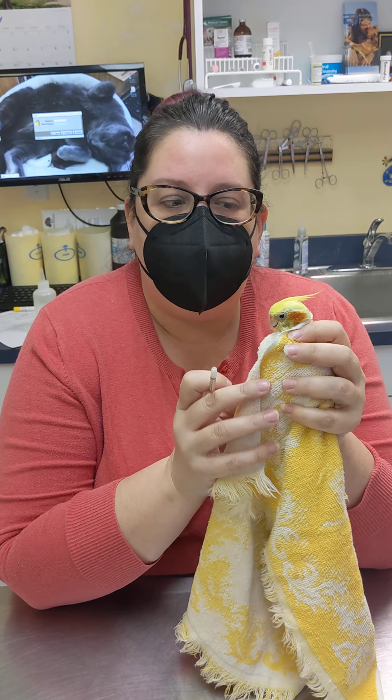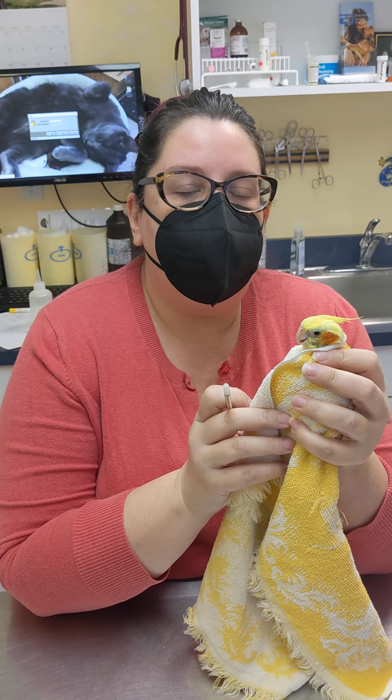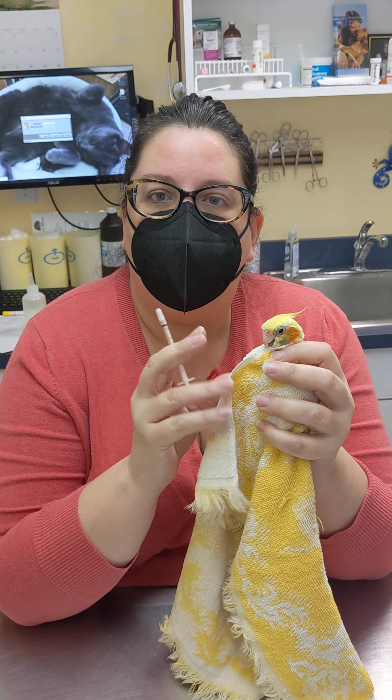Today's volunteer is Sonny the Cockatiel. He is going to show us how to give medicine to a bird. The first thing is to always have your medication drawn up and ready to go before you have your animal restrained.